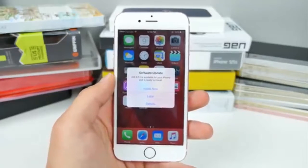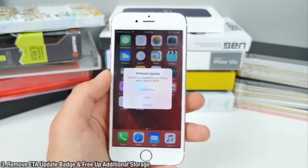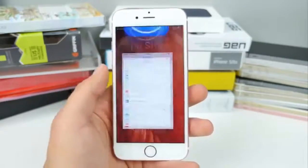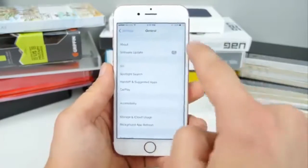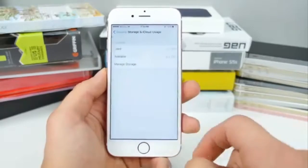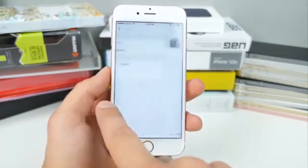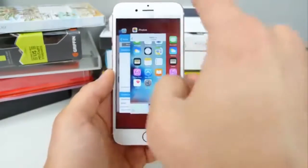Are you tired of being pestered into updating when you don't want to? This next trick shows you how to remove the over-the-air update notification badge on Settings. Go into Storage & iCloud Usage, then Manage Storage, and you should see the software update listed there. Click Delete, and you'll free up that storage space and remove the downloaded update.